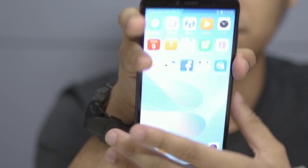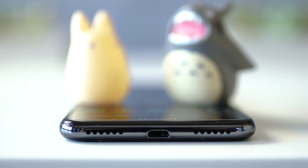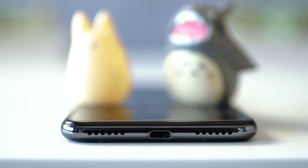Up top is a lone 3.5mm audio port. Looking at the bottom, we'll see the main microphone, micro-USB port, and loudspeaker.